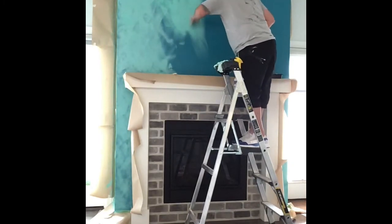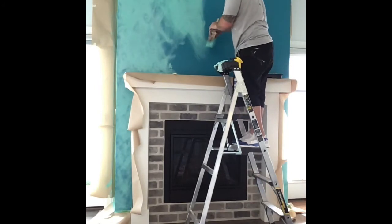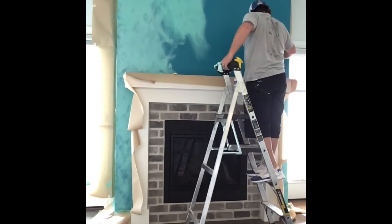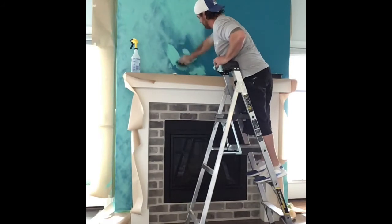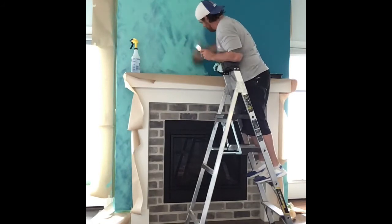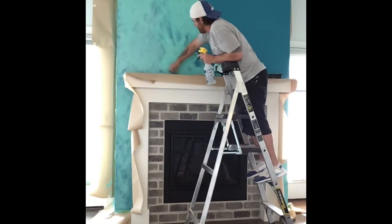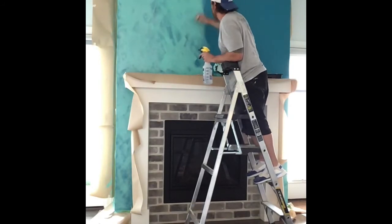We're going to go up top and start doing this and we will show you what the rest looks like as we get wrapped up. This is where it gets tricky, guys and gals, because you don't want to have any like patterns or distinct brush marks in it. That's why it's good to have someone around the corner telling you, and that's why we have the papers — you can actually just go right into the paper.